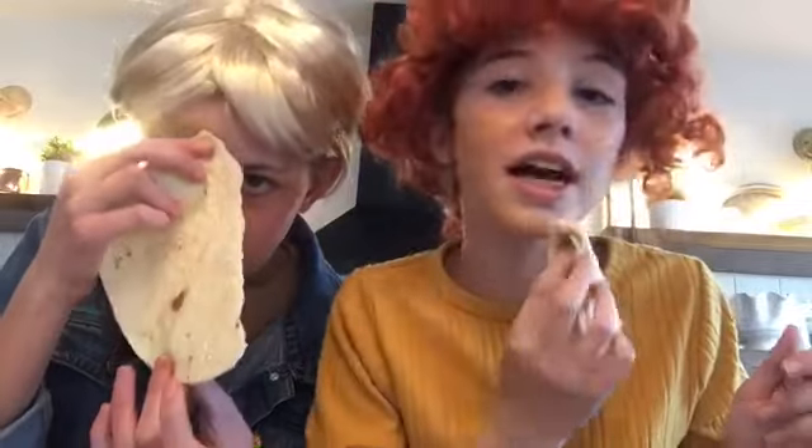I think it looks really nice. So if you guys are going for a cheap foundation, just grab the peanut butter out of your cupboard. Plus it smells really good, if I'm really being honest.